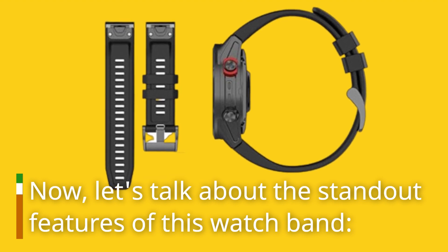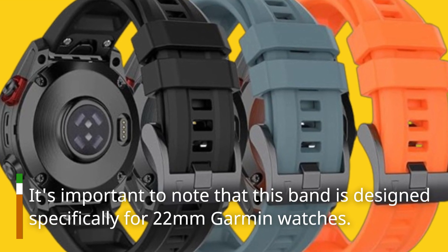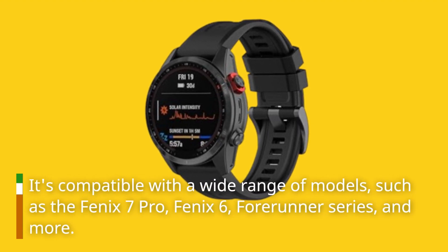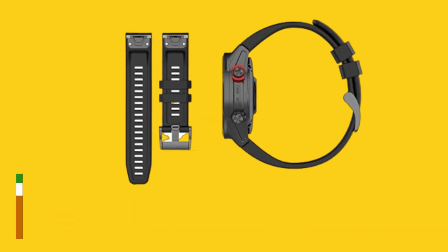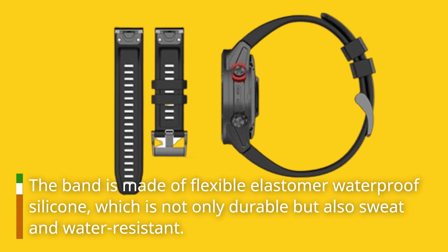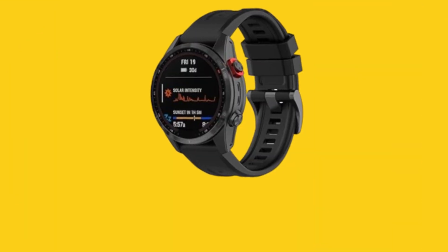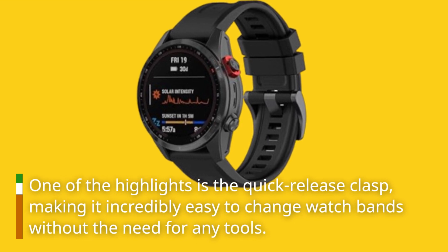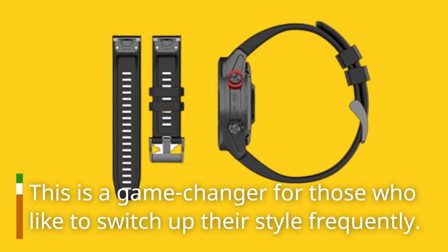Now, let's talk about the standout features of this watch band. It's important to note that this band is designed specifically for 22mm Garmin watches, compatible with a wide range of models such as the Fenix 7 Pro, Fenix 6, 4Runner series, and more. The band is made of flexible elastomer waterproof silicone, which is not only durable but also sweat and water-resistant — perfect for daily workouts or outdoor activities. One of the highlights is the quick-release clasp, making it incredibly easy to change watch bands without the need for any tools. This is a game-changer for those who like to switch up their style frequently.